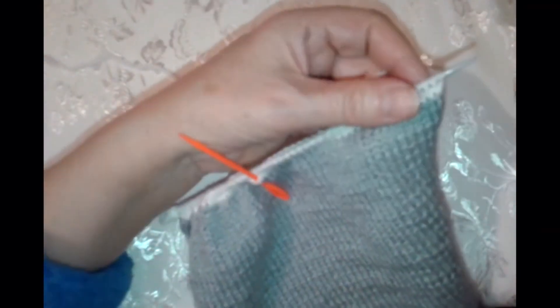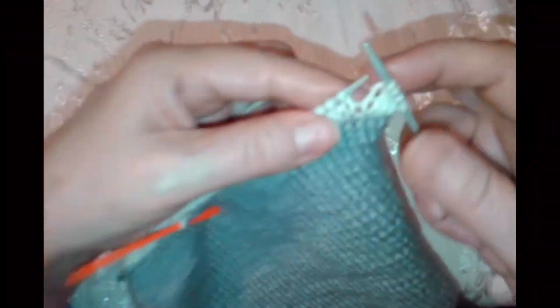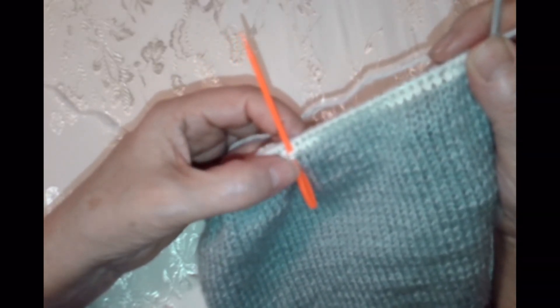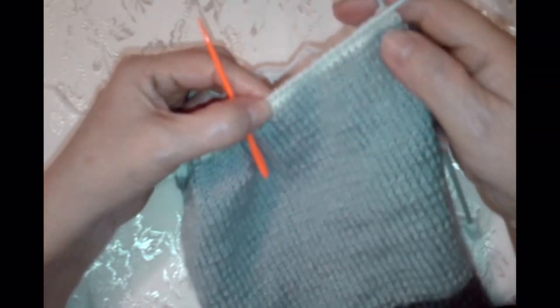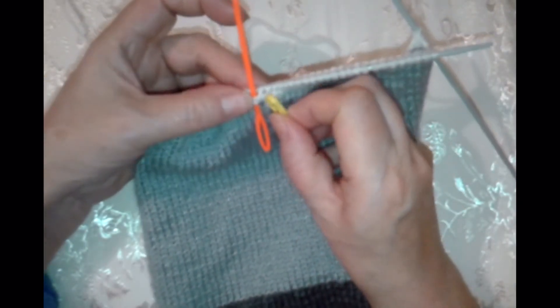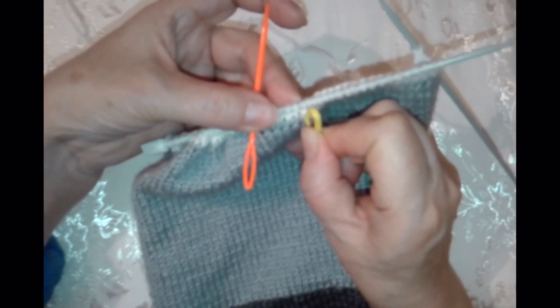Сейчас мы плечо пока не трогаем. Провязываем с самого начала — вяжем лицевые петли. Вот у нас отметка. Не доходя до середины горловины — 5 петель. Я вот достала такой маркер, чтобы было лучше видно. Вот середина — давайте сразу отметим 5 петель. Раз, два, три, четыре, пять. Вот сюда я ставлю маркер — не доходя до желтого. Когда идем, будем поворачивать.